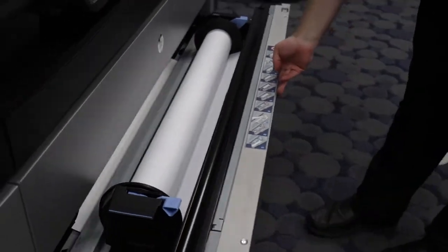At this point, you just push the drawer closed. I will show you also how to load roll two. It's the same process as roll one except you have to feed it in a little bit further.